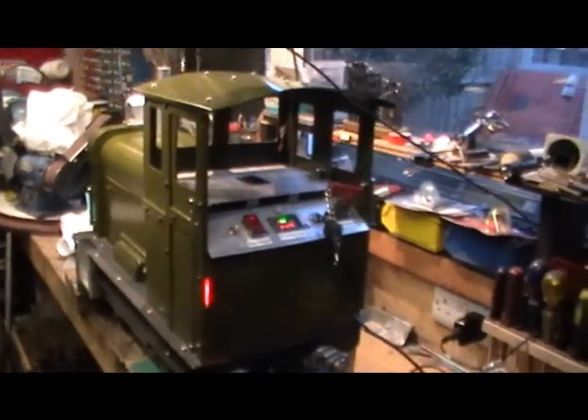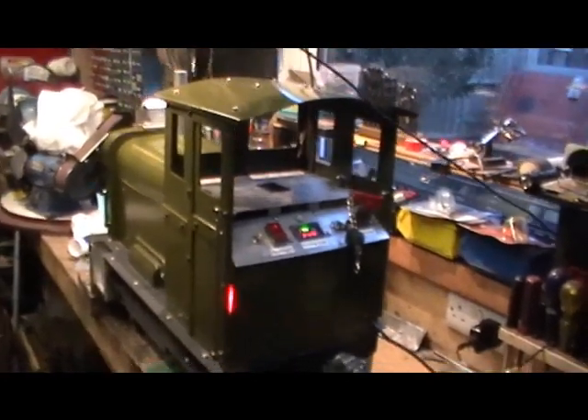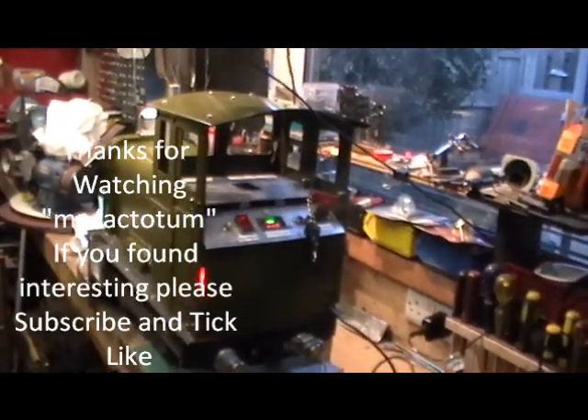If you haven't seen my video on making this loco, take a look back and you'll see me building it from scratch using scrap items from my workshop. Thanks for watching and I'll catch you on my next video — bye for now.